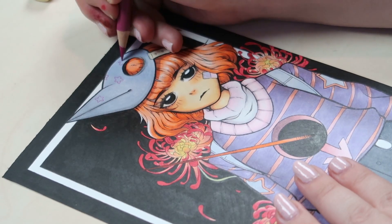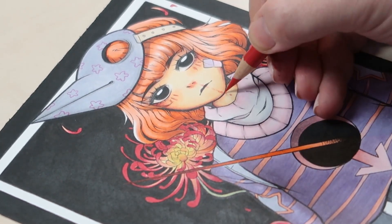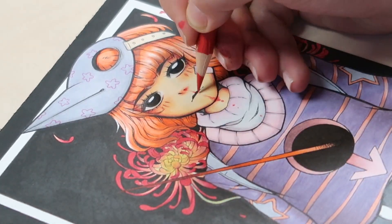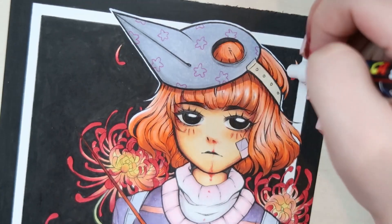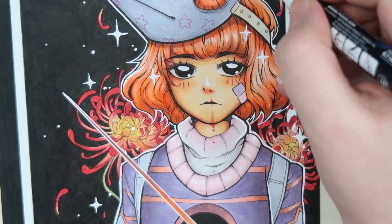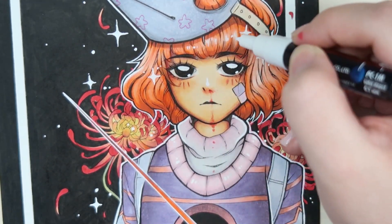For this first artwork in particular, I decided to make the background a solid black because I thought the contrast would be really nice with the colors, then I started working on the details and put in some highlights. That's my interpretation of the character from Yukairu for the Draw This In Your Style challenge. I've already uploaded it to Instagram, and the artist is linked in the description below if you want to check her out or give her a follow.